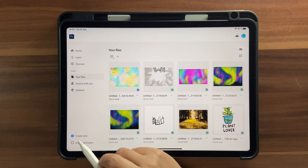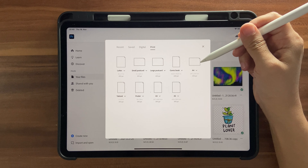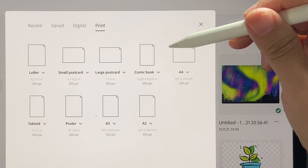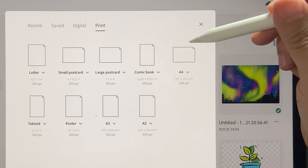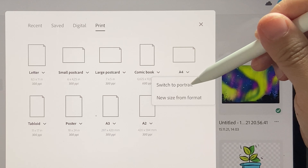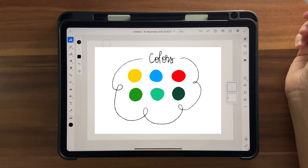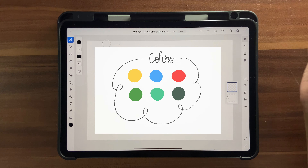Let's go ahead and get started. I'm going to click on Create New, then Print, and click on A4, making sure it's in landscape format. If it's not in landscape format, you can click on this tiny arrow here and switch to landscape and then just click on it.